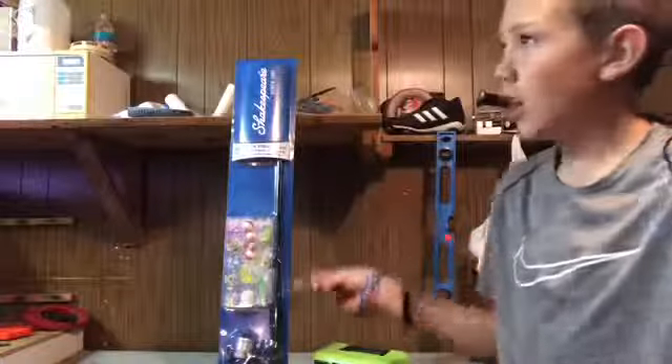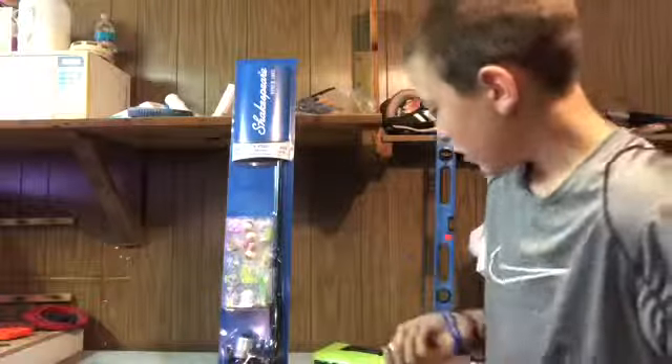Also, I'm in my new shop type thing — garage, actually. It's actually my garage.